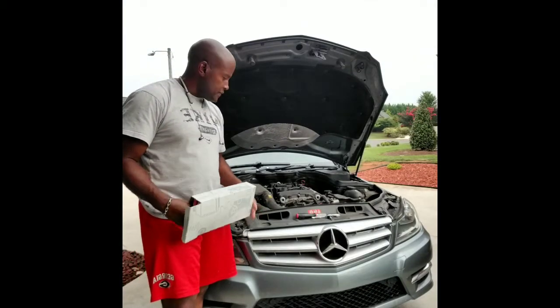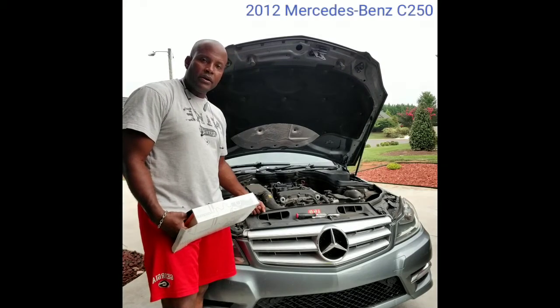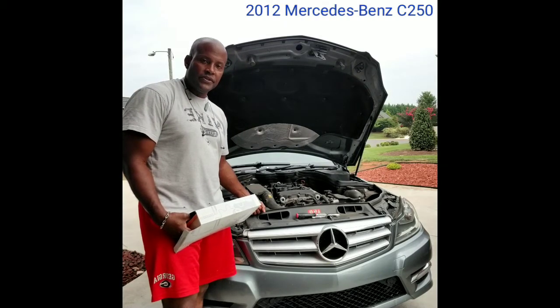All right, so today we're going to do something different. Today I'm going to be changing out the air filter under the hood here of the 2012 Mercedes-Benz C250.